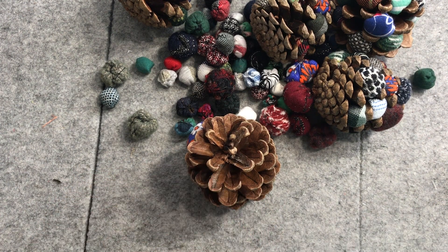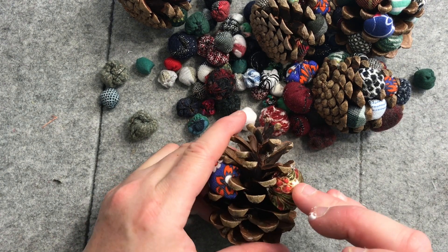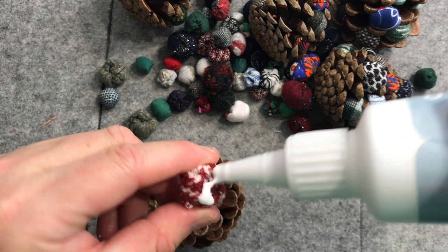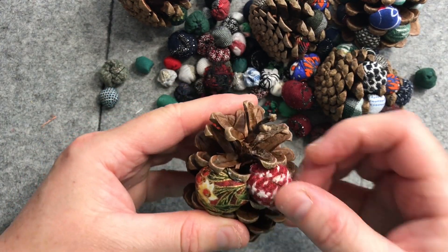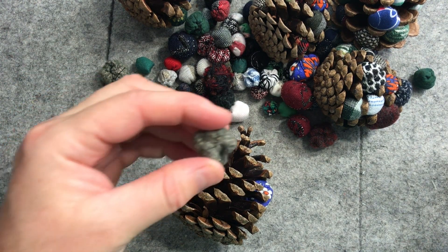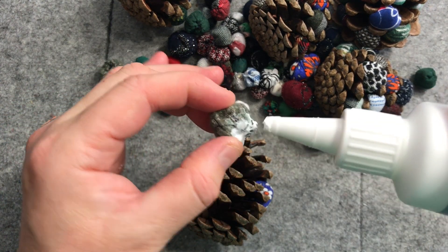At least this glue dries clear. You want to get a bit of the glue holding it in place, and then we can just work our way around adding the little baubles. With these pine cones, some people wash them and then dry them in the oven to make sure there's no little critters. I just put mine in a bag and in the freezer, then let them dry in the sun, and I haven't had any issues.